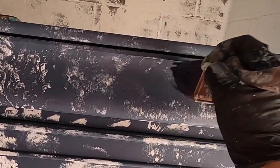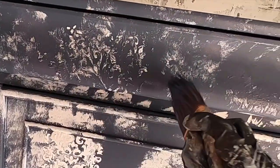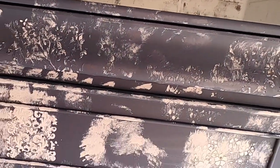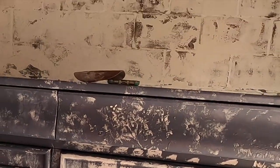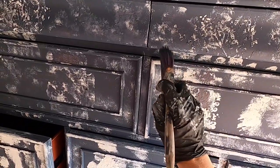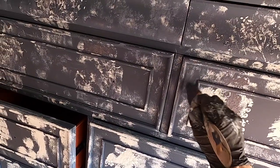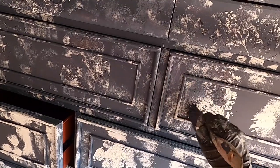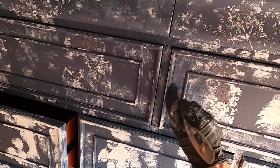I know it takes some getting used to, but when you finish the details — like I'm probably going to add some metallic wax to bring out the stencils in my last step — it's all going to come together. It's really going to look just unique and artistic and rich in character. You can dab up and down with your brush or go in circular motions to make it a little bit more smoky — just play with your paint and your brush.